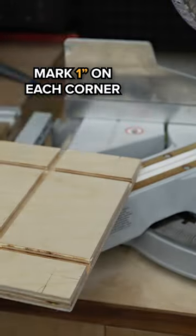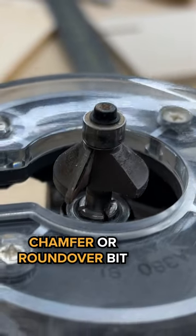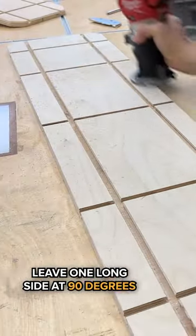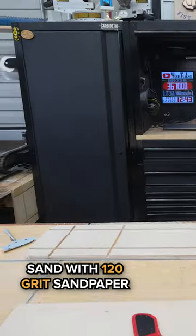Mark one inch from each corner, then cut those at a 45-degree angle. Put in a chamfer or round-over bit — if not, you can just take sandpaper and knock that sharp edge off. Do the two short sides and one long side; the other long side you'll leave at a sharp 90-degree angle.